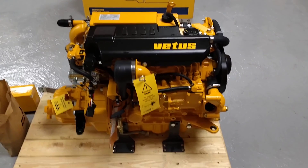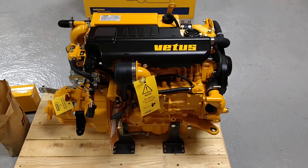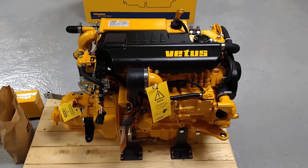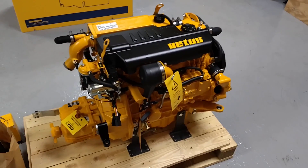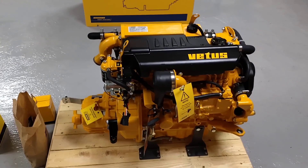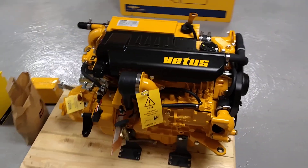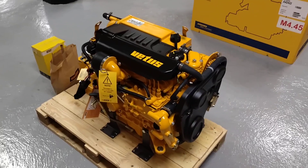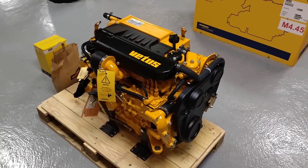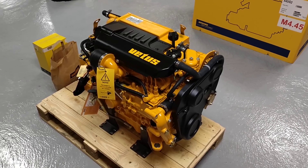You get a five-year warranty on these engines for leisure applications, and one year for commercial. They really do offer outstanding value for money — you'd struggle to find something better. If you'd like any further information, please don't hesitate to call us or visit our website at www.marineenginesdirect.com.